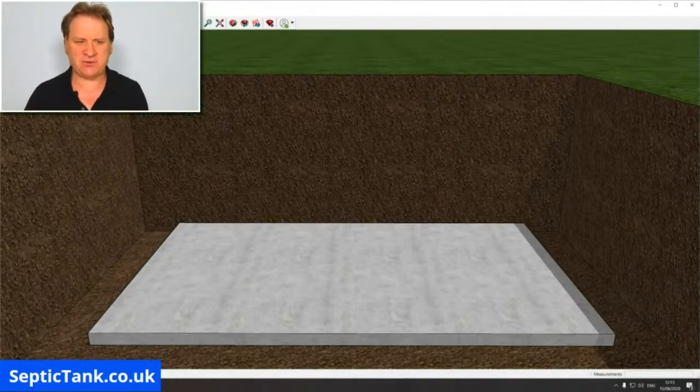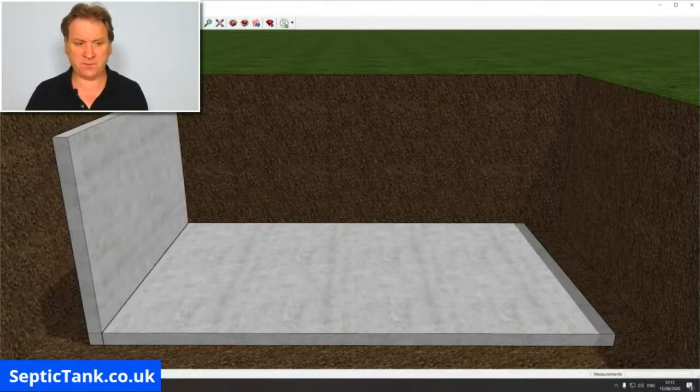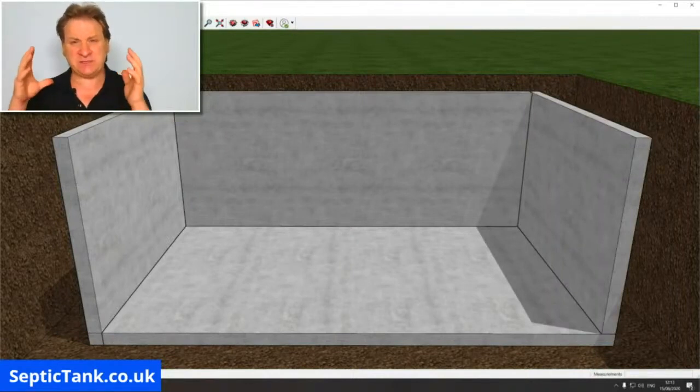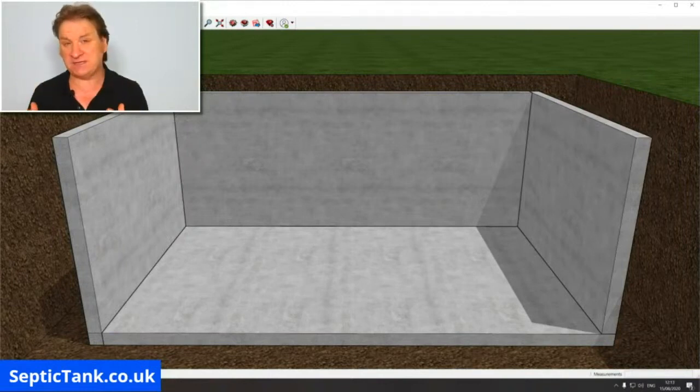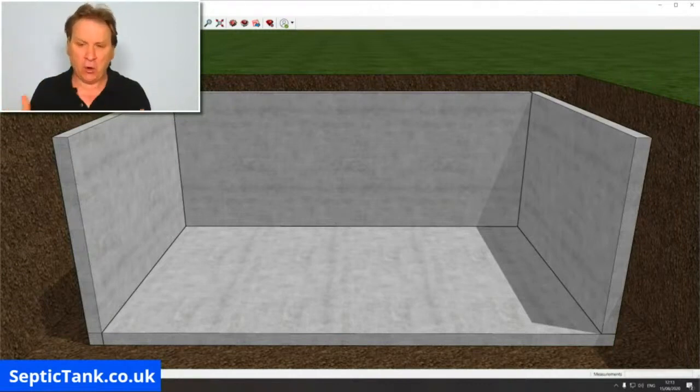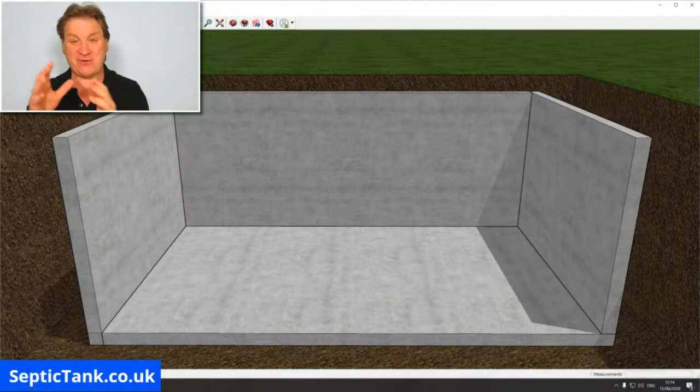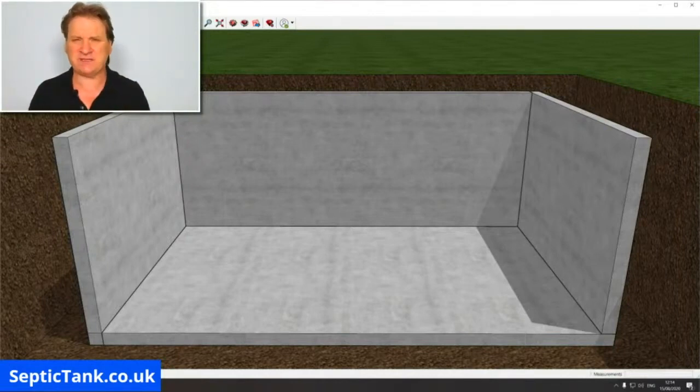Once you've done your base, you then put the sides on. In this instance I'm going to put three sides on so I can show you the inside. You could be using sections that you've already bought and that you're bolting together — that's a very popular method — or you could create frames, pour the concrete into the frame, and actually make your own. There are so many different ways to create the base and sides.